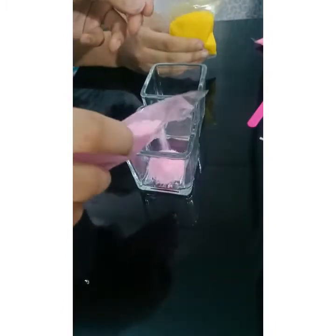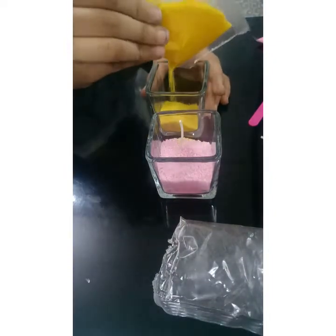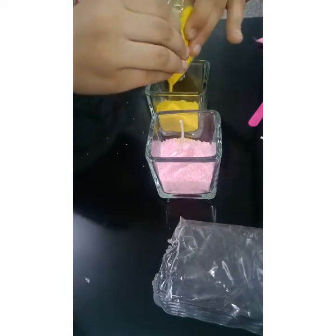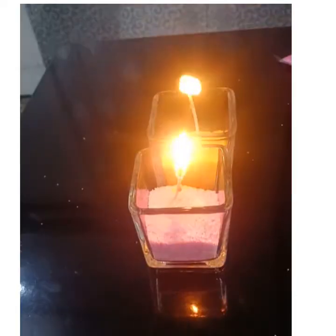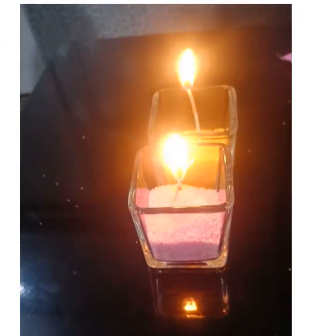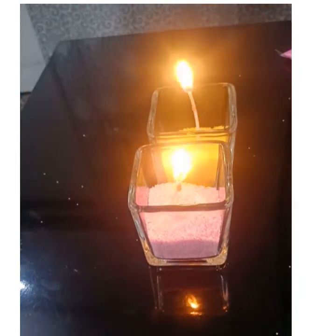Should I show you how to make these? Now I'll show you how to make them. So guys, it's ready — the yellow one is also ready and the pink one is also ready. Now we'll flip it up. As you can see, it is not fake and it works, so I hope you enjoyed this video a lot.